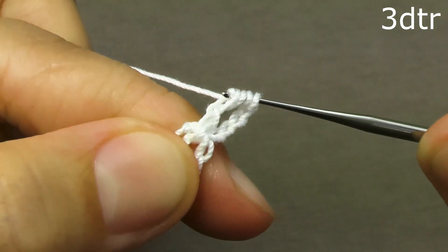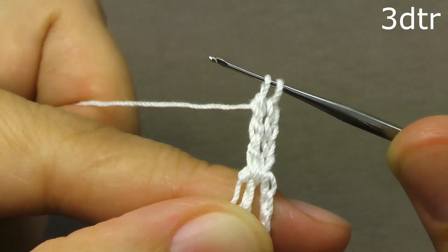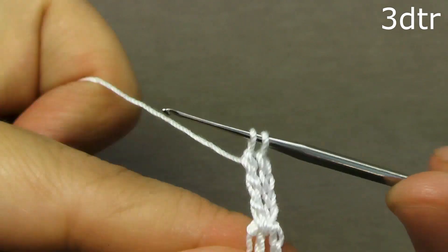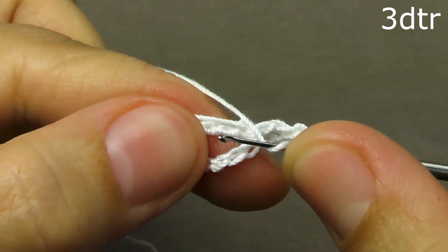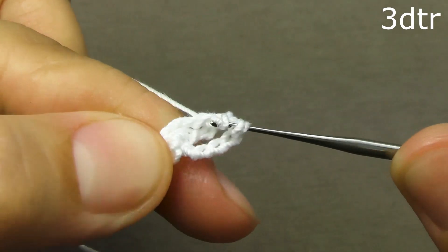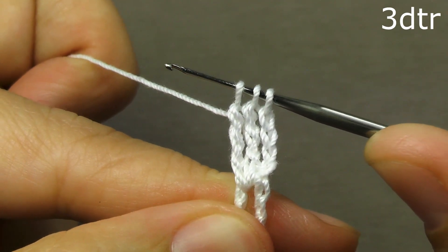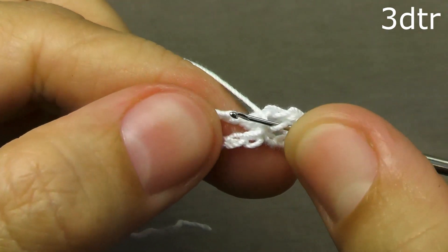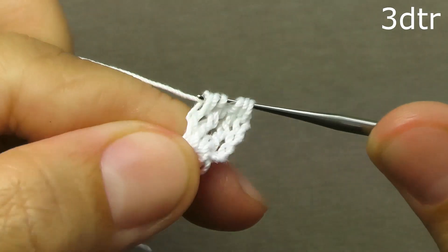We tie a column with three capes. The first cape was tied, the second cape was tied, and the third cape was tied. We leave the column open on the hook. Once again, three capes on the hook, we start the hook in the ring, we tie the second column with three capes. We leave the column open on the hook. Once again, three capes — now we will tie all the loops together and fix with air.